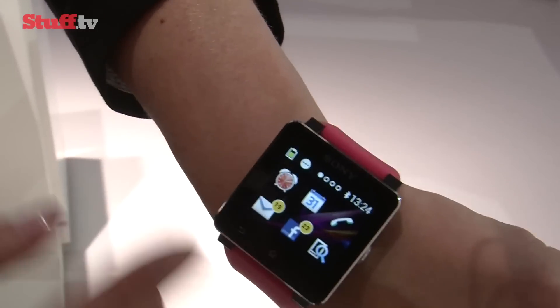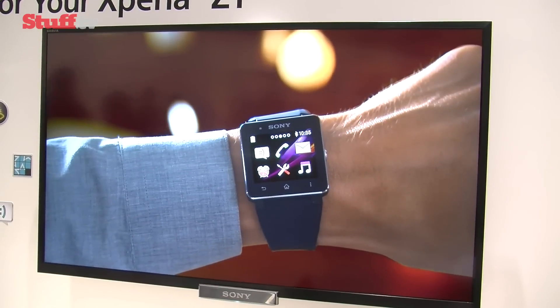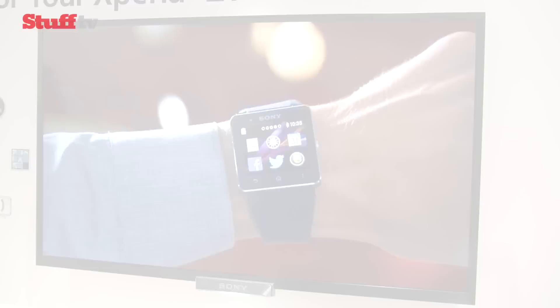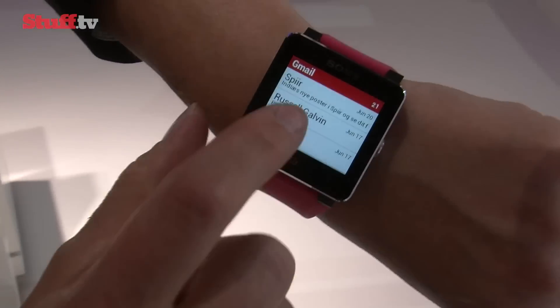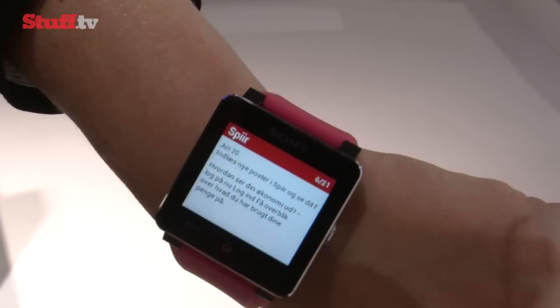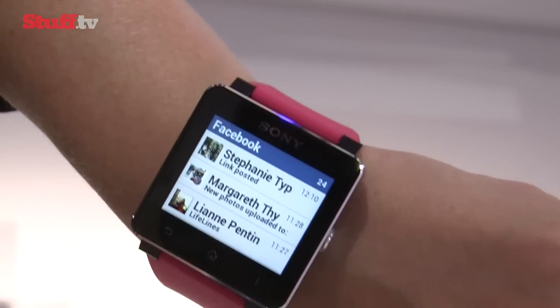As one would expect from a smartwatch, it has music remote functions and offers calendar, weather and alarm functionality. It also lets you view text messages and email notifications in all their entirety, as well as have a peek at your Facebook and Twitter updates, all without having to take your phone out of your pocket, with all notifications letting you know of their arrival with gentle vibrations.